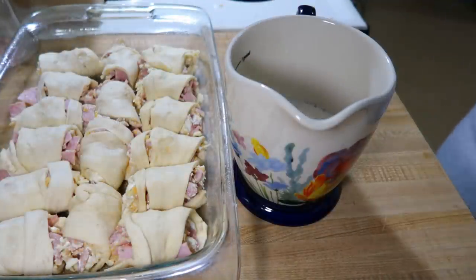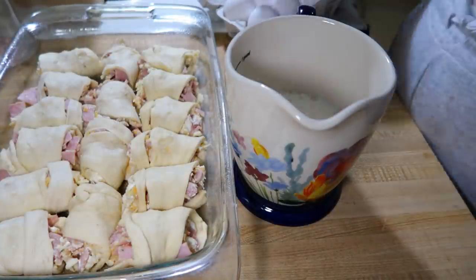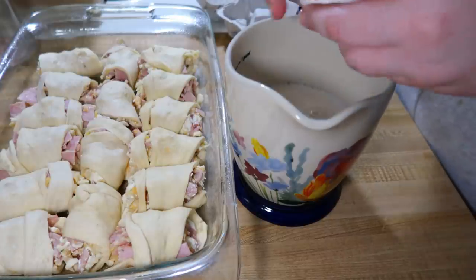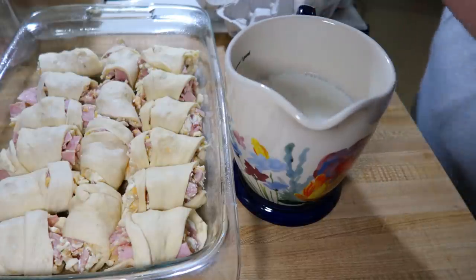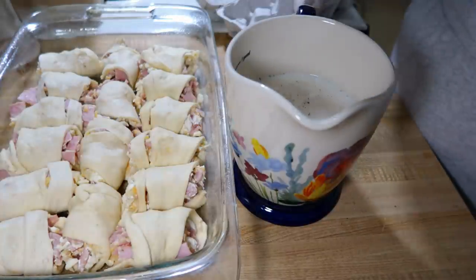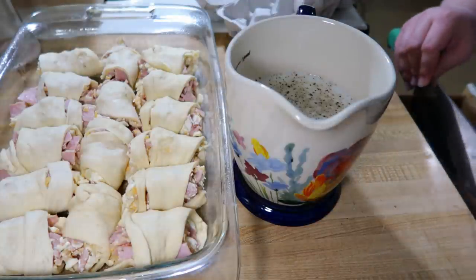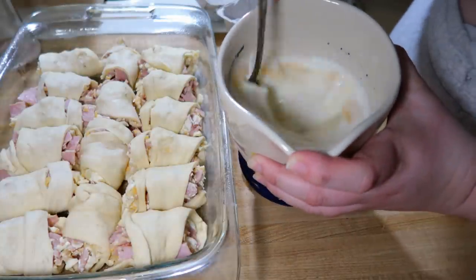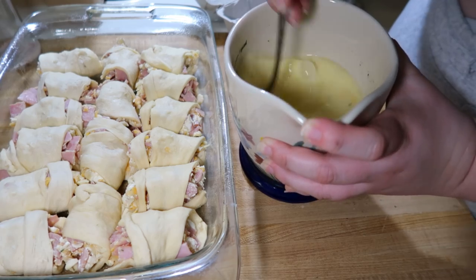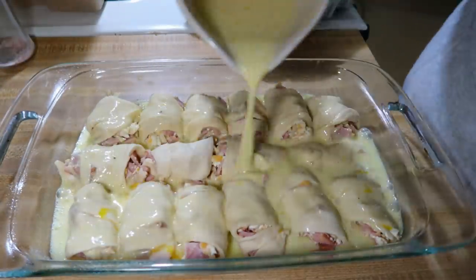Once I had all my crescent rolls filled and lined up in the pan, I measured out one and a half cups of milk and added five eggs. I seasoned it with some salt and pepper, then just whisked that together really well and poured it over top of the crescent rolls. She called for poppy seeds on top, but I didn't have any, so I sprinkled on a little bit of everything but the bagel seasoning. I made this ahead of time — the night before — put the lid on and stuck it in the fridge overnight.